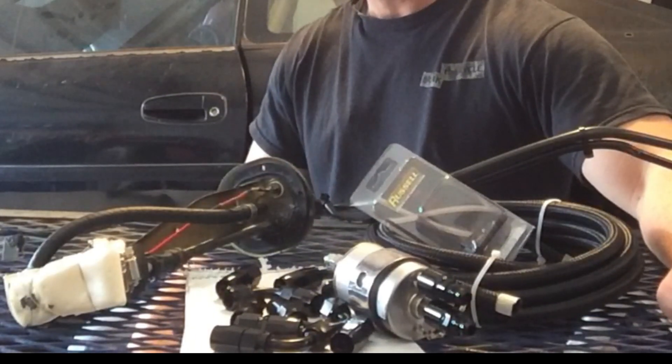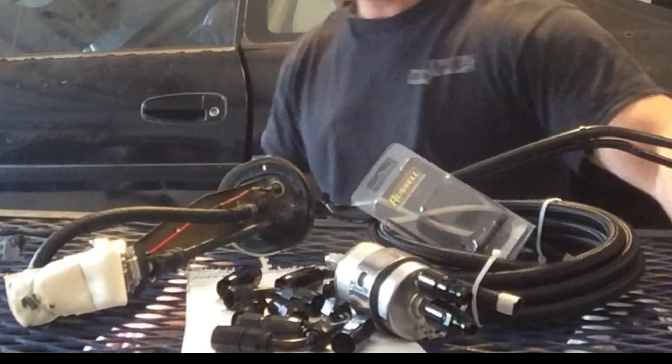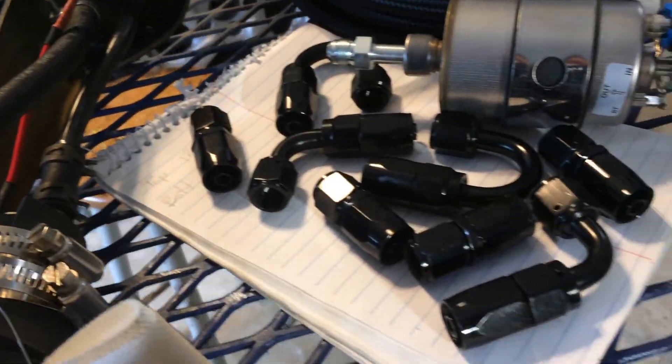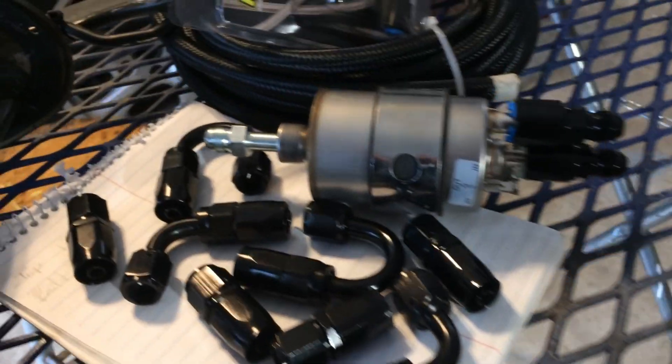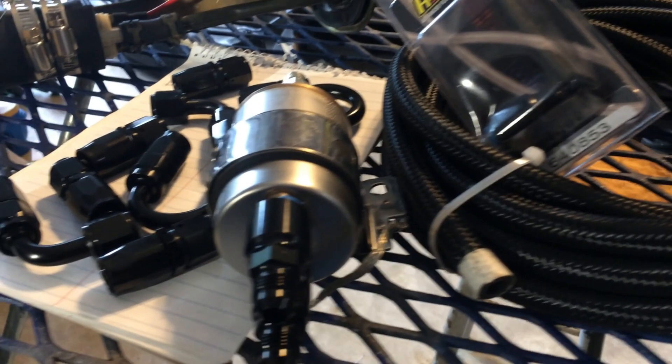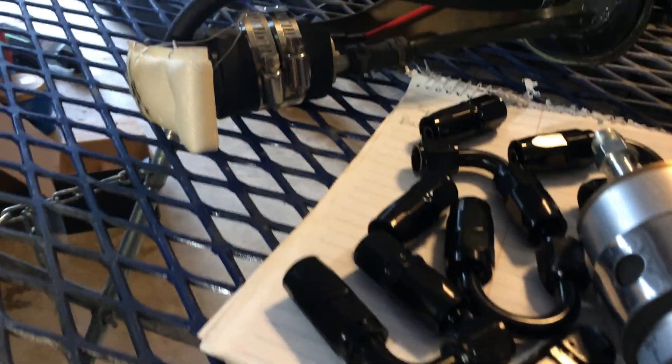Everything you see here — I'll have a link in the description below — is everything you're going to need to put this system together. We've got our Dash 6 AN line, all of the fuel fittings, push connect fittings, and most importantly, if you're new to this or planning a fuel system swap, a Corvette style fuel filter.